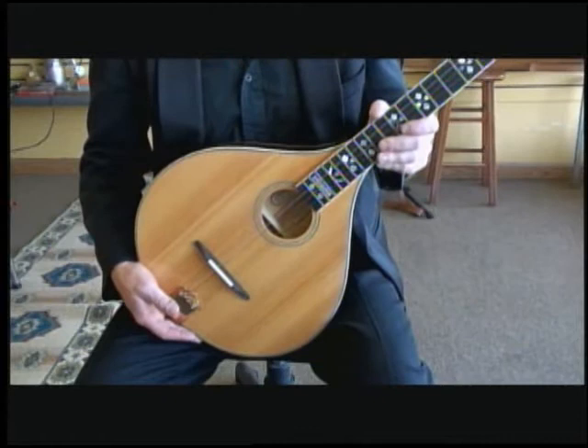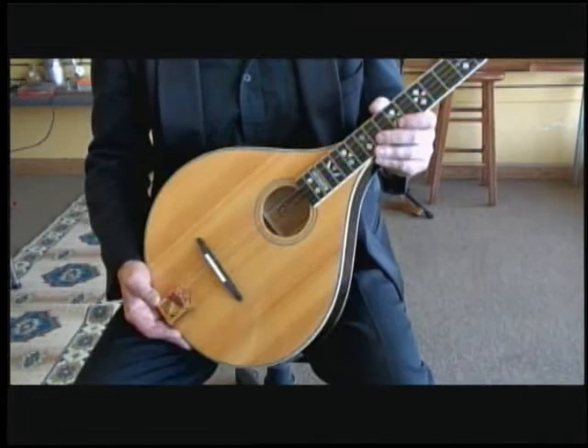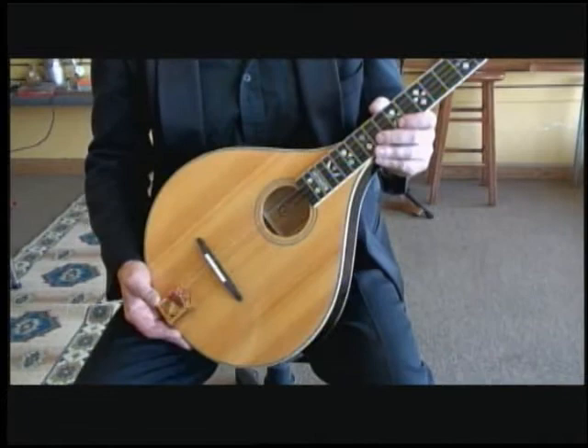It's a great instrument for a different kind of sound, also for practicing a little quieter. It's not as loud as a bluegrass banjo, but it still feels and plays like one. They're great instruments for something different.